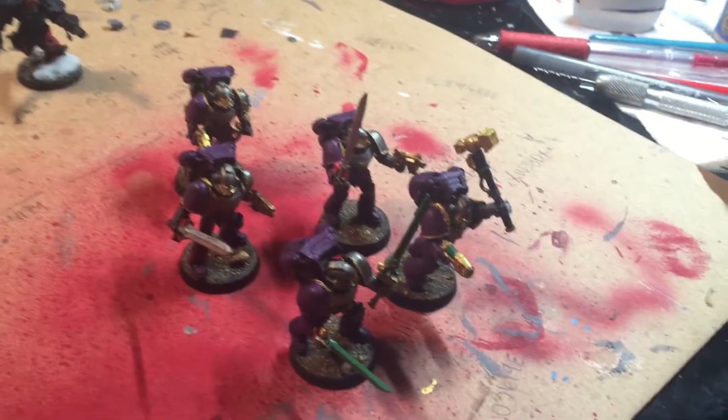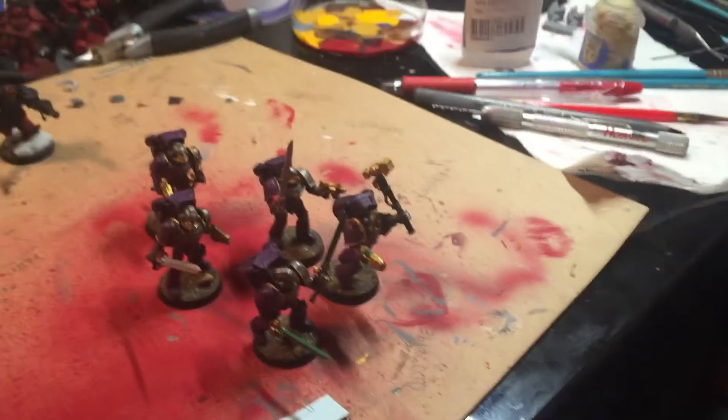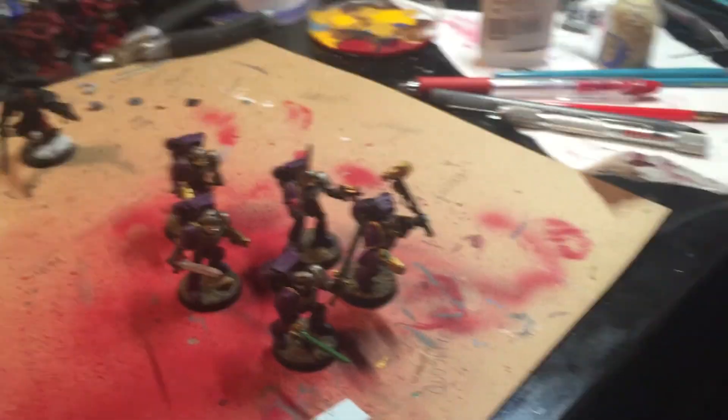We'll see you next week, because they're coming down in points. Thanks for watching. Anything before we go? No, that's it. Happy Wargaming.